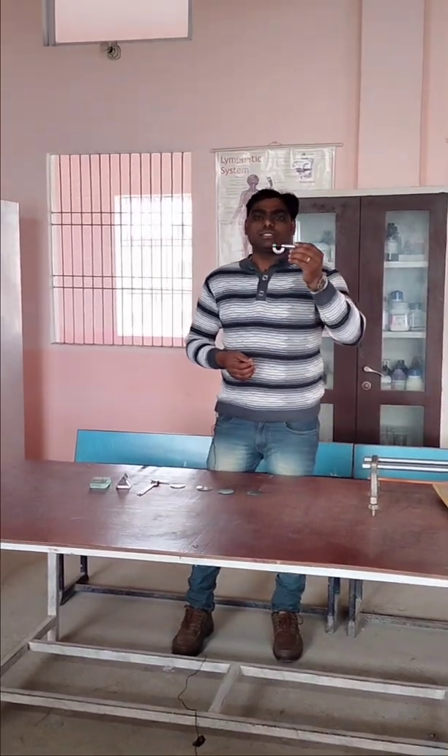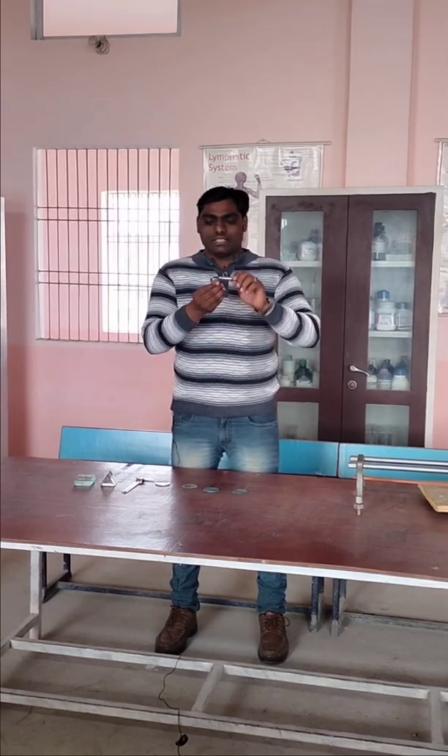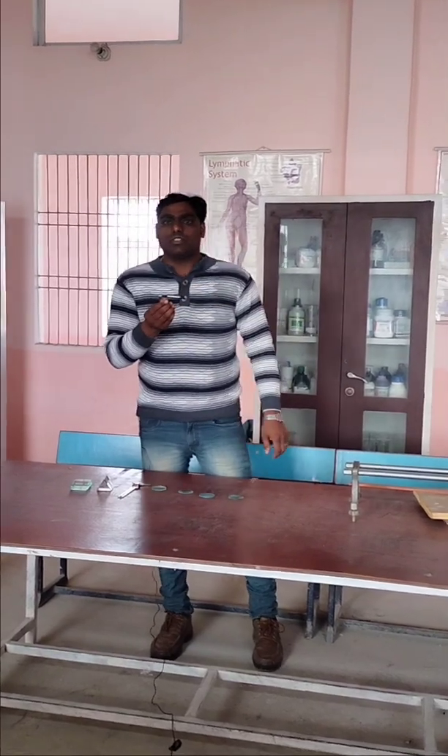This is known as a screw gauge. It is an equipment used to measure the diameter or the thickness of very fine objects. We have to place the object inside it and measure the diameter or the thickness of the required object. So this is a screw gauge — it is used for measurement of the diameter or the thickness of any object.